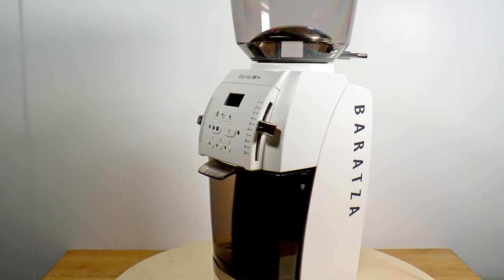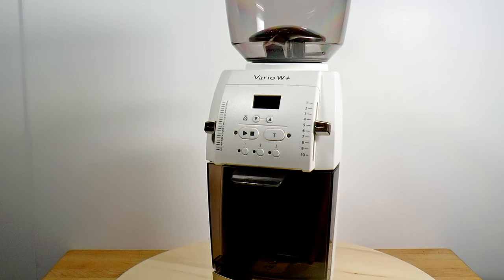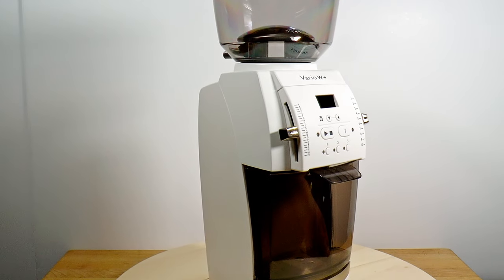Quick disclaimer: this grinder is a loaner provided by a German distributor called Best Brew, which I have since returned. I paid nearly 200 euros for shipping, so I'd say we're square.